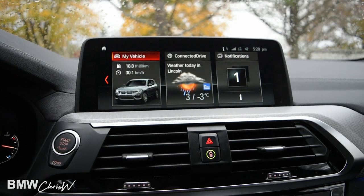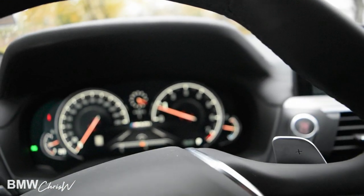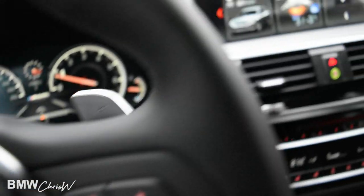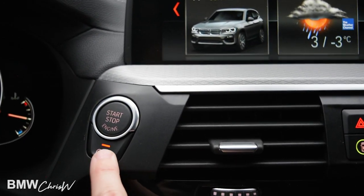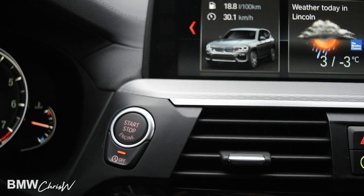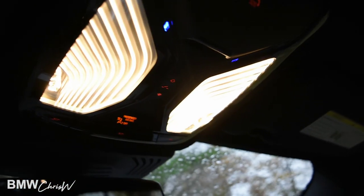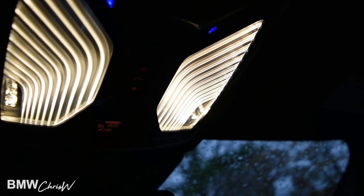Now available in the X3 is the electronic parking brake with an auto hold feature. What auto hold does is when you come to a complete stop, it holds the brake for you — this is not to be confused with the engine auto stop, which shuts the engine off; that is now a standard feature. The engine auto stop feature is located right here just below the start/stop button — you can turn that off and it will remember your setting and no longer turn the engine off when you come to a complete stop. Also, the new interior lights have a very cool shape — at night they look really beautiful, almost like wings.